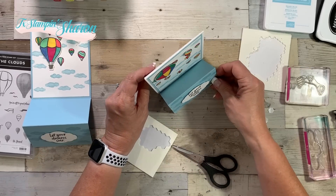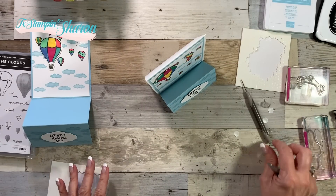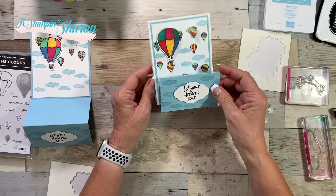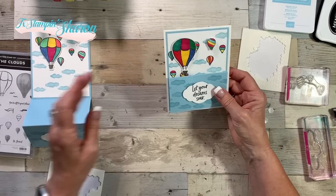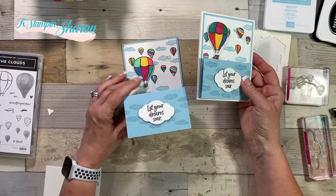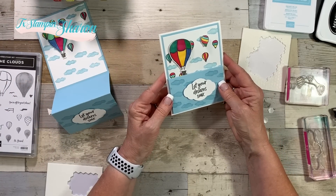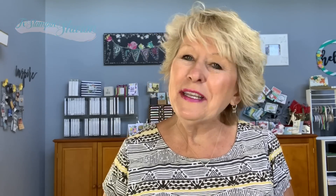Now we have our double easel card — isn't that cute? I hope you like this card. I like it better than I did the original one. It was just too much blue happening, so I like this one better. Thanks for watching. I hope that you can see all the possibilities, not just with this fun fold but also with the stamp set. I'm a punch girl — I love punches. So happy stamping, y'all!